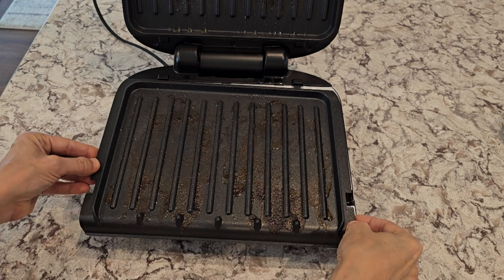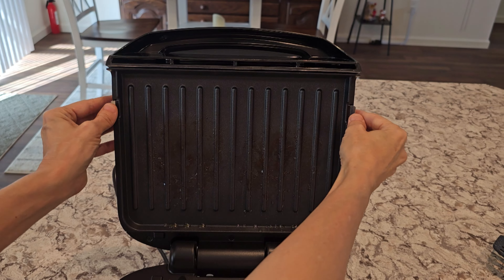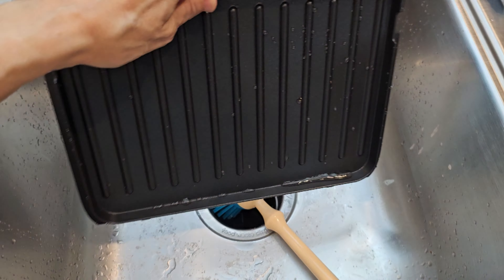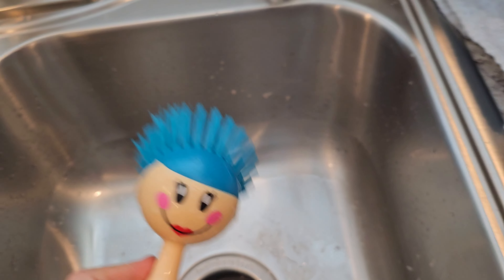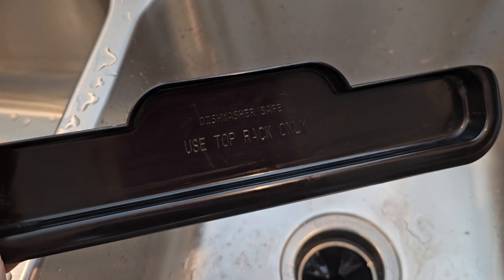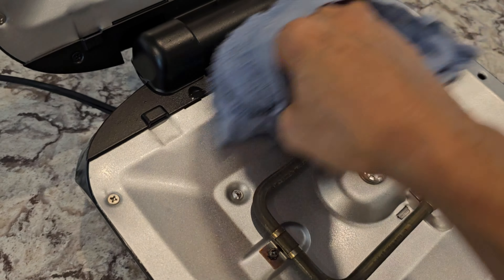My green light was off for just a minute while it reheated. For the second batch, you should wait until the green light is back on so it reaches the optimal temperature. Our second six minutes is done — remember, for subsequent batches, make sure the green light is on before you start so it heats back up.